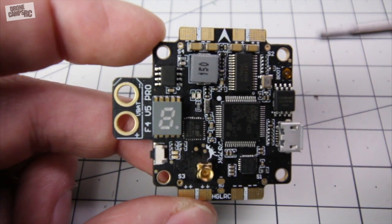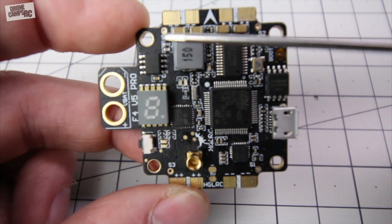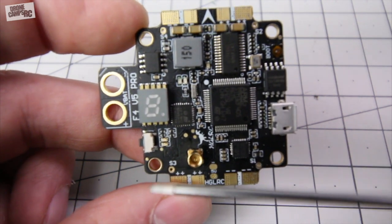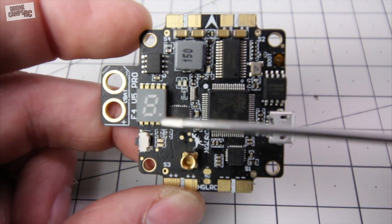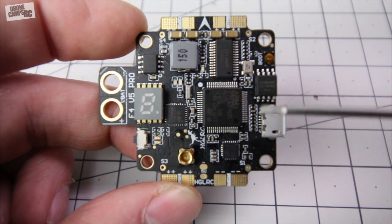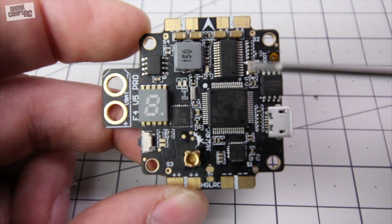It's also a Betaflight minimum OSD on here. You also have ESC tabs right here, and over on the side these little tiny holes right here are your signal — they're labeled S1, S2, S3, and S4. It's nice because they have this setup the way that it's set up in Betaflight.